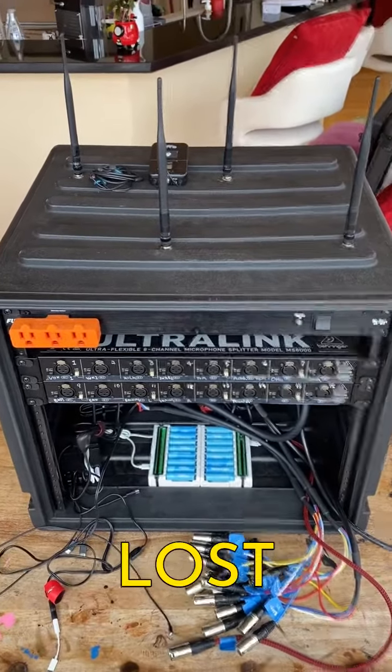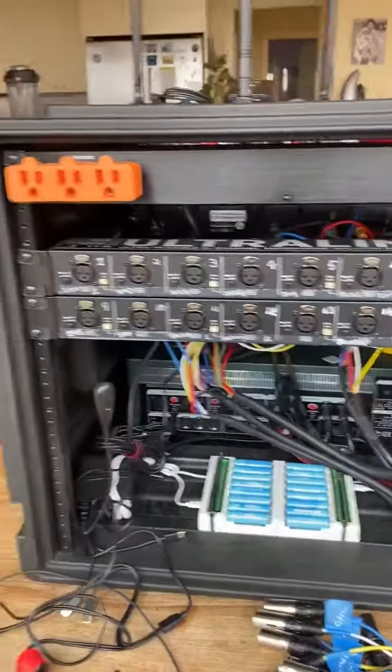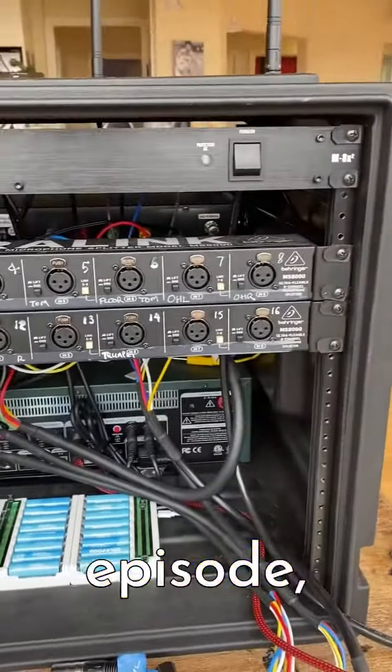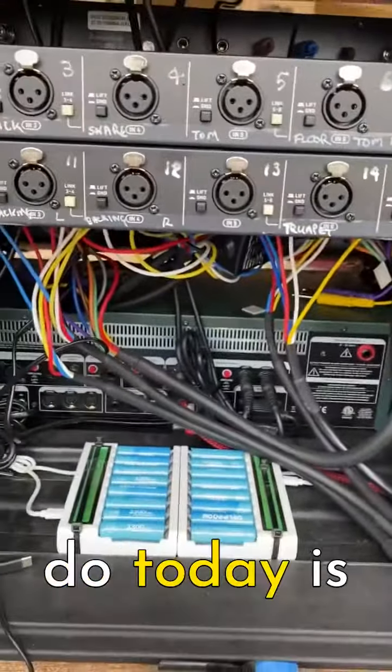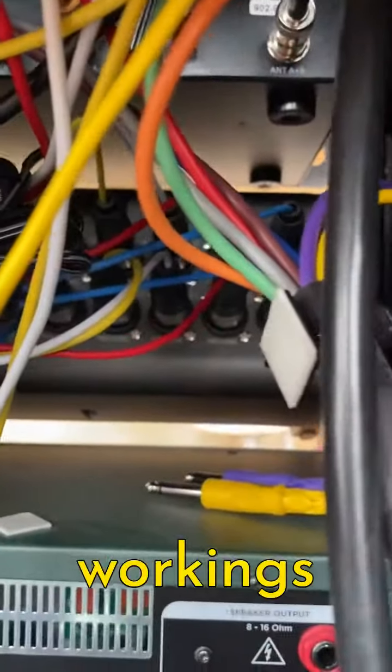Okay, time for a tour of the back of this stage rack for Lost Ethos. Now we talked about these splitters in an earlier episode, but what I'd like to do today is give you a bit more of a tour of the inner workings of this beast. So what you're looking at there behind that mass of cables...